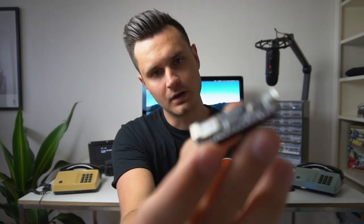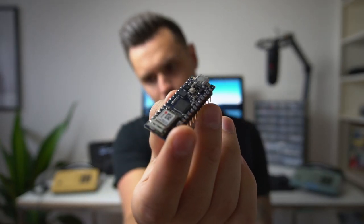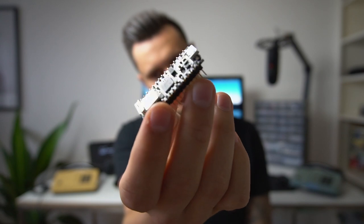My friends over at Arduino dot CC were nice enough to send me one of their new boards — the Arduino Nano 33 IOT. One of the many awesome things about this board is that it has Wi-Fi, and so I was thinking: if I were to do this project again, what could I change in order to incorporate some Wi-Fi and make it even more interesting?